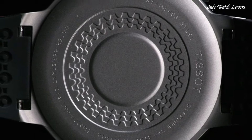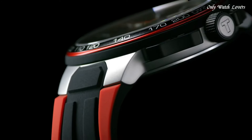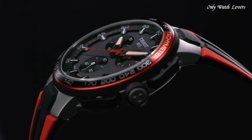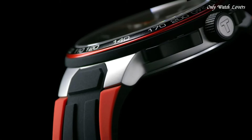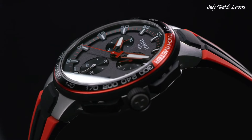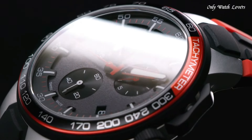Round Case Shape. Case Size 44.5mm. Case Thickness 11.4mm. Band Width 18mm. Water-Resistant at 100m (330ft). Functions: Chronograph, Tachymeter, Date, Hour, Minute, Second. Swiss Made.